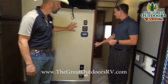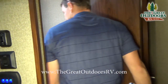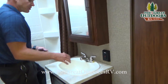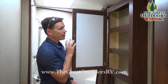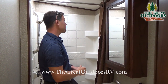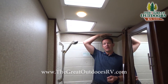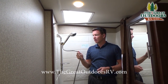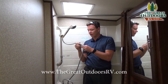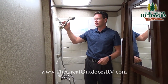Heading into the bathroom and bedroom area — the bedroom is completely separated from the bathroom, which is nice. In the bathroom, you have a large basin sink, a three-tier medicine cabinet with an extra large mirror, and plenty of headroom even in a travel trailer. There's a skylight for even more room, and they've upgraded to a metal-feel shower head instead of plastic, which also comes off and adjusts to the correct height.